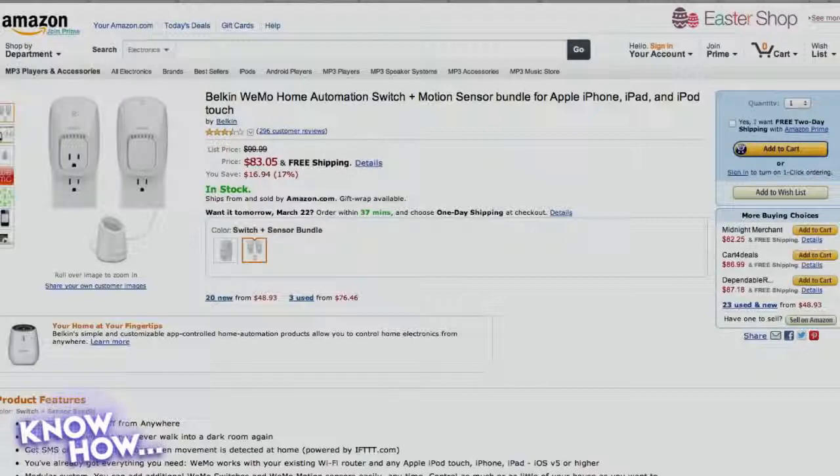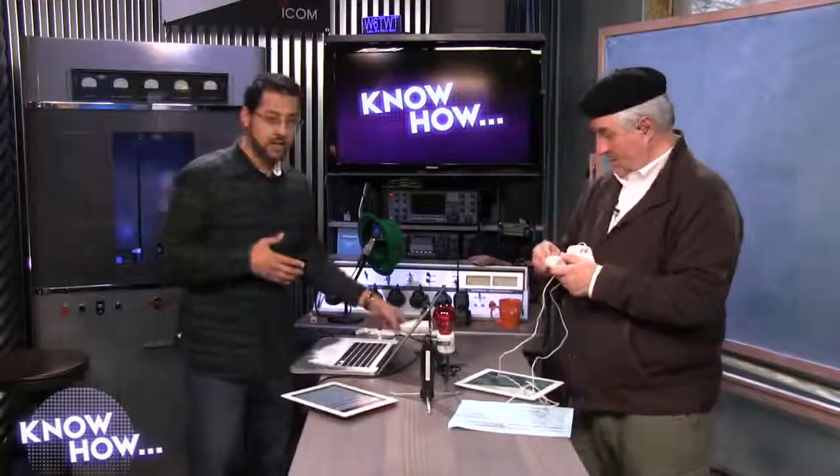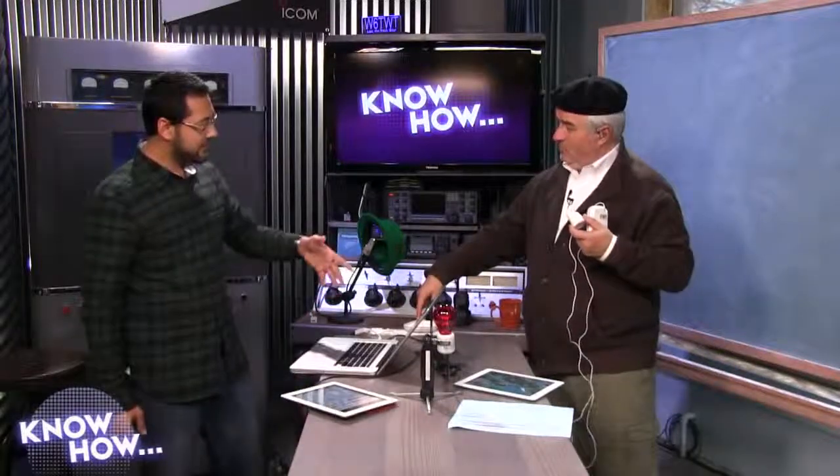What we have is a two-part setup — this is the kit, the hundred-dollar kit, actually about 80 bucks on Amazon. There are two parts: one is a switch that you can plug anything with a wall plug into, and the other has a motion sensor which controls the switch. The Belkin WeMo switch is plugged in back here. Does this have Wi-Fi? I believe it does.